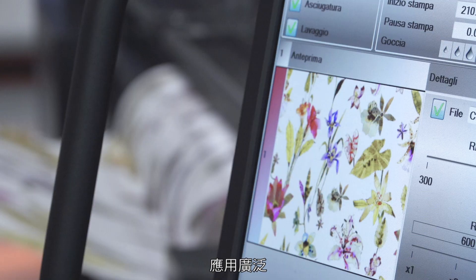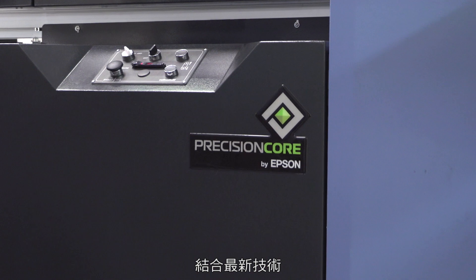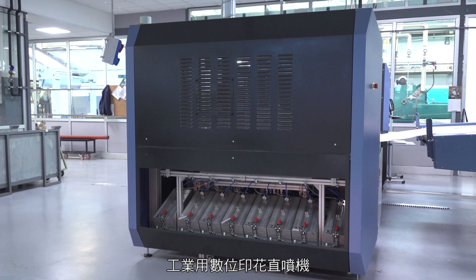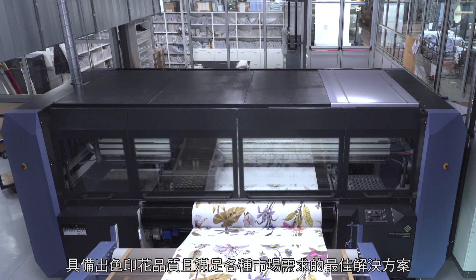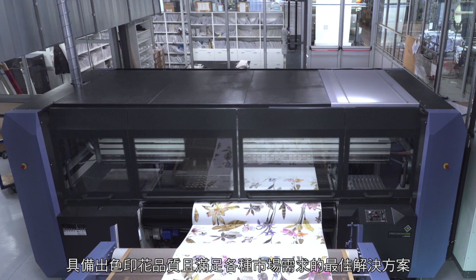High performance, extremely versatile, ease of use and cutting edge technology. Mona Lisa Evo3 — the industrial digital printer for direct textile printing. A unique solution to meet any market requirements, without compromising on printing quality.